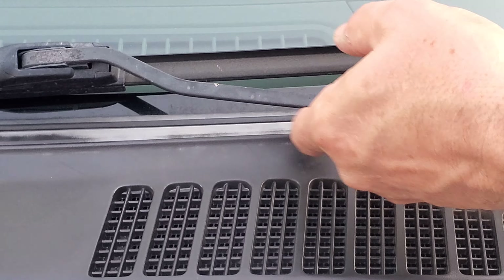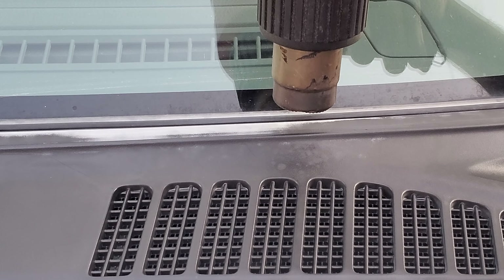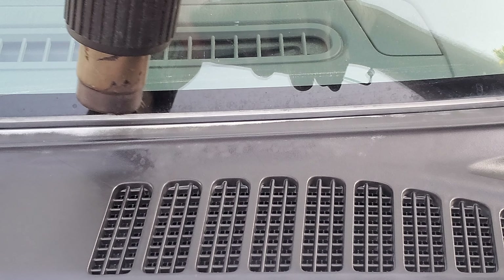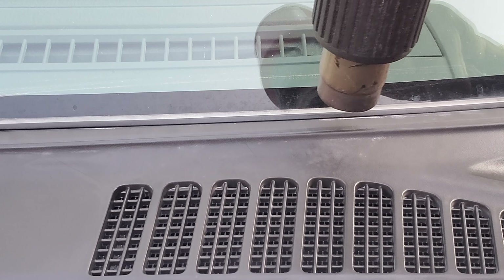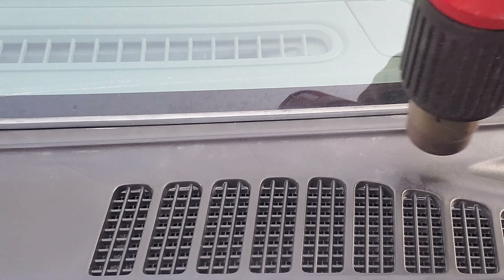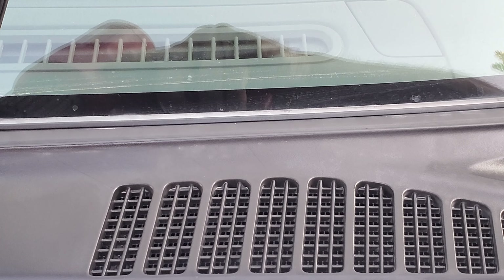Check that out — get inside the windshield here. But nothing dates a car like faded headlights. I have a video on how to compound your lights quickly, get it done in literally minutes. So look at that difference there — nice and dark black on one side, totally faded on the other.